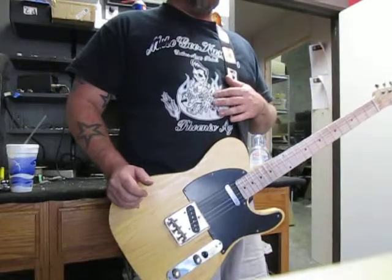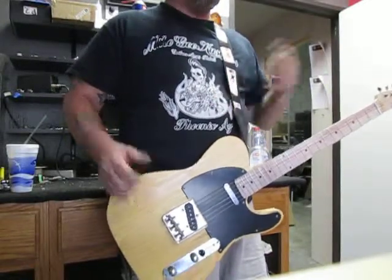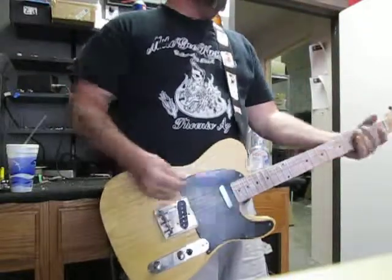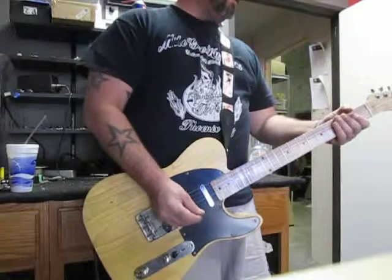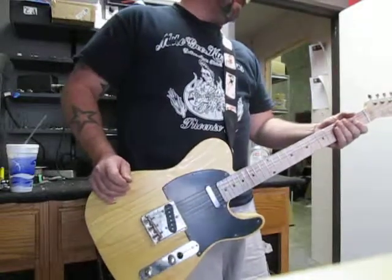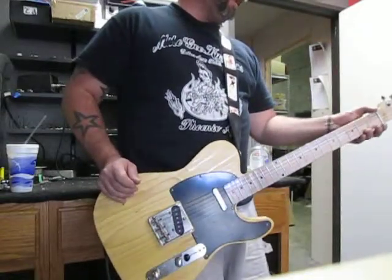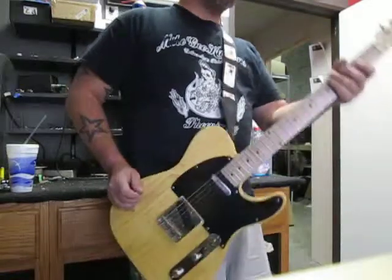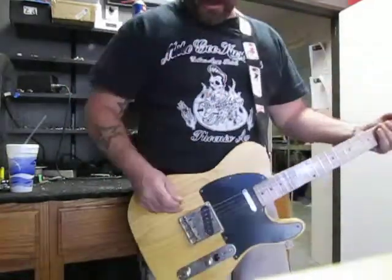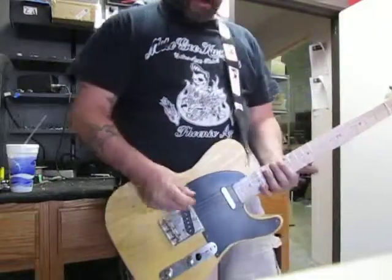Because as many have pointed out in other videos, I really can't play. It hurts my feelings when people do that. But hey, what am I going to do? I guess I could just quit building guitars and crawl under a rock and apologize to the universe for not being an amazing guitarist. Screw that! So here we go — we're going to start on the bridge, rock this out. Here's bridge clean.